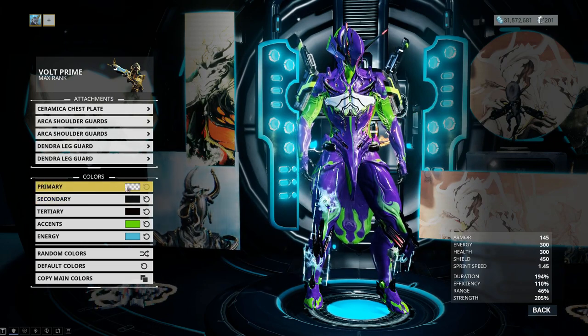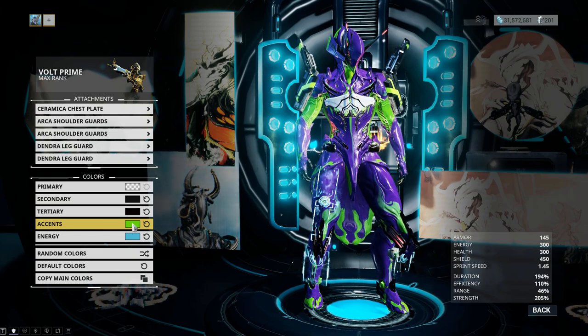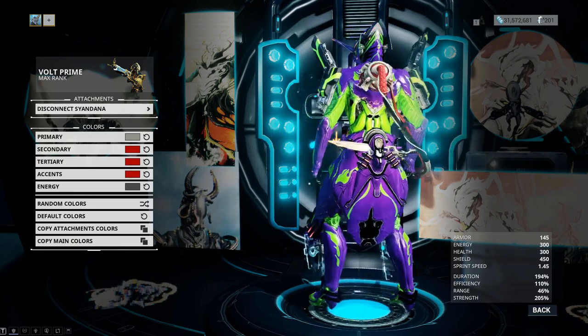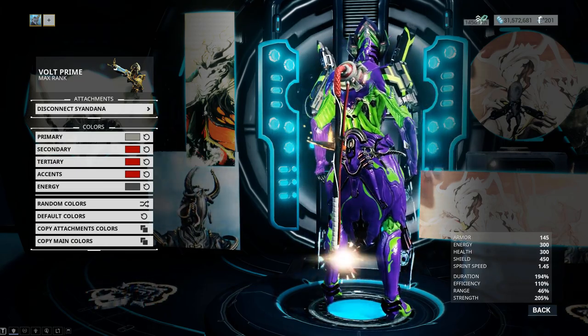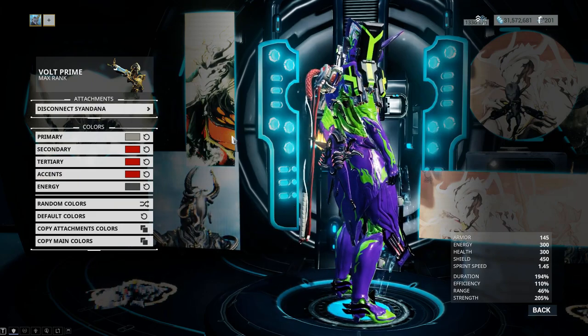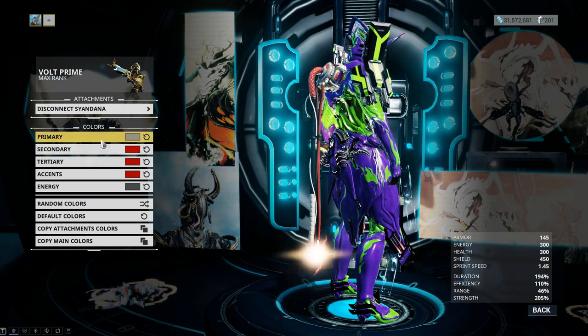For the colors: primary I'm not using anything, secondary and tertiary are black, accents I'm using a neon green — if you don't have neon green you can use any other type of green from any palette you have. For energy I'm using just blue. For the Syandana I am using the Disconnect sign, which represents the power plugs that are connected to the Evas in the show — perfect name for the Syandana. This is a Tennogen item.